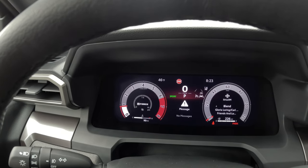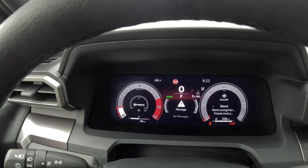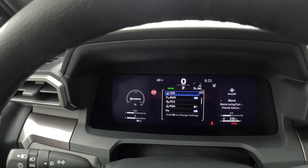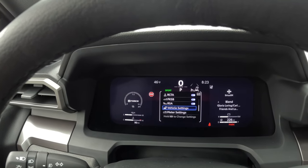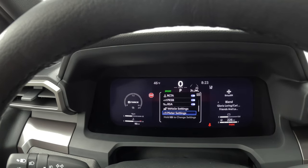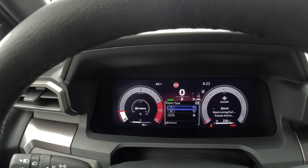I want to go into another setting that explains how to get to the different meter settings. Go into the settings menu, and then I'm going to come back to these features. Where it says meter setting, just push the OK button to open it up, then go down to meter type.